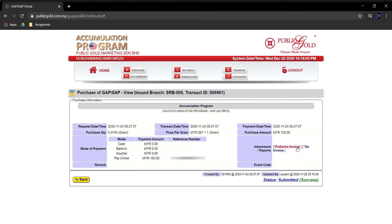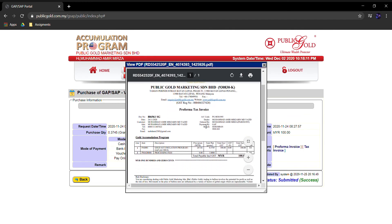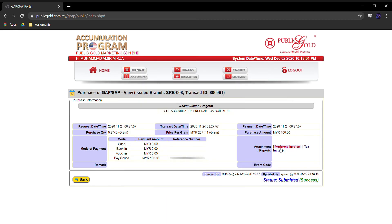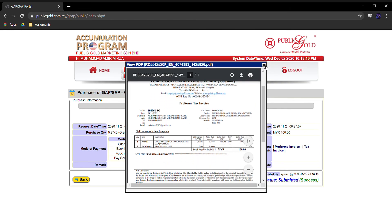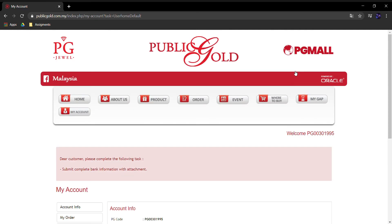Seterusnya, macam mana nak tengok bukti transaksi emas tuan-tuan? Tekan je dekat Transaction — dia akan bawa ke page yang tunjukkan transaksi-transaksi emas tuan-tuan. Kalau pembelian dah sukses, boleh tekan Performa Invoice — dia akan tunjuk receipt pembelian tuan-tuan. Performa Invoice ni boleh download dan print, lepas tu boleh simpan sendiri. Jadi beli emas kat Public Gold pun ada receipt yang membuktikan emas tu kepunyaan tuan-tuan. Jadi jangan risau, Public Gold memang selamat dan boleh dipercayai.